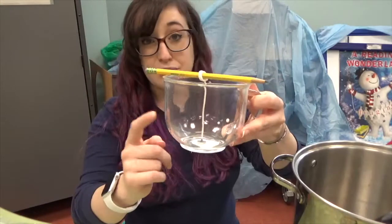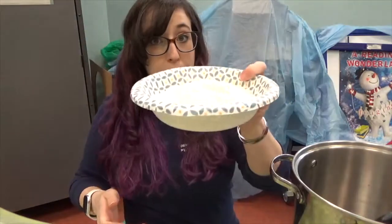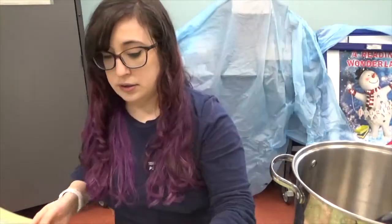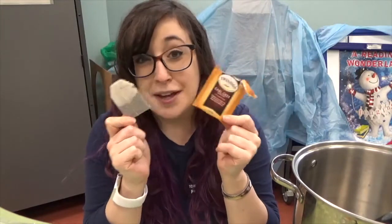If you have gotten a kit, you received a wick, this is a really cute glass tea mug, some wax, and some Earl Grey tea bags. I picked Earl Grey because it's so fragrant and it's one of my very favorites, and if you got the tea tasting sampler bag you also got some Earl Grey tea in there for you to drink.